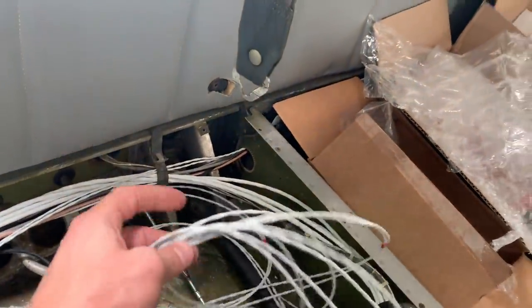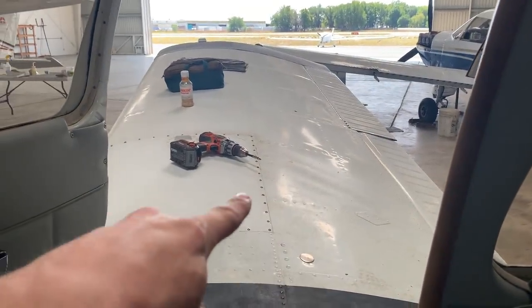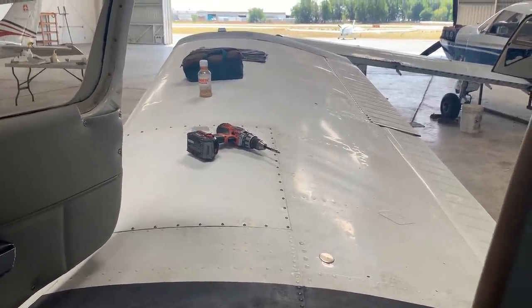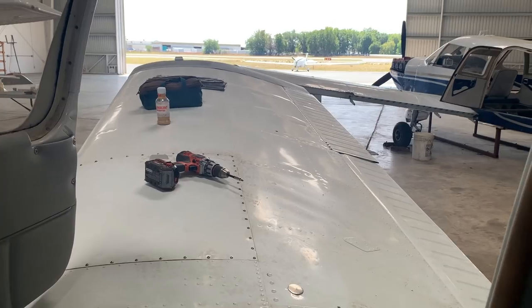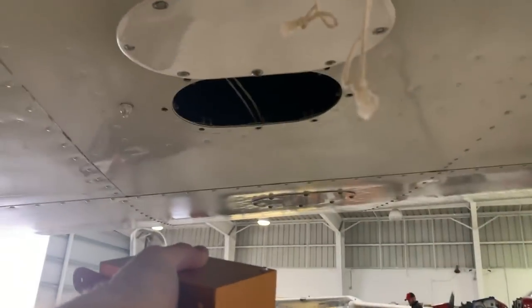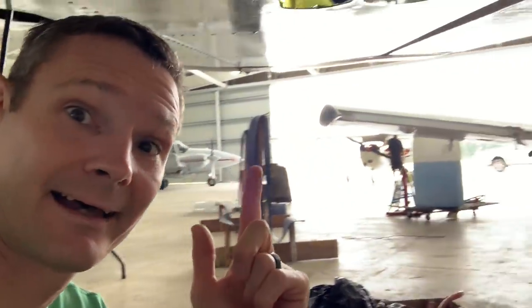Today we have to run the cable out to the end of the wing. To do that — yep, you guessed it — we take that stupid gas tank off again. Then we're going to start installing the bracketry that goes inside the wing. That bracket has to go into that hole. This thing royally kicked my butt. There it is — all bolted in.